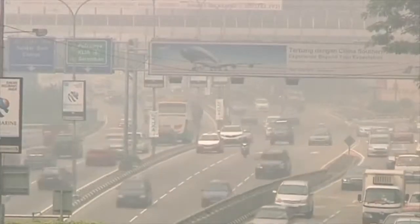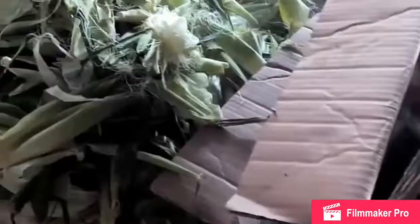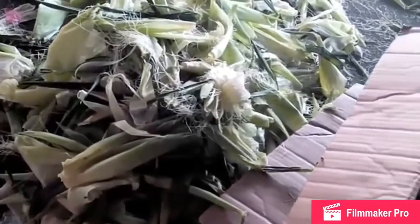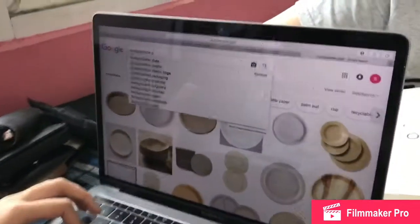Therefore, we tried to find a way to solve the problem. Through observations, we have found that corn husks are discarded everywhere, especially in markets.